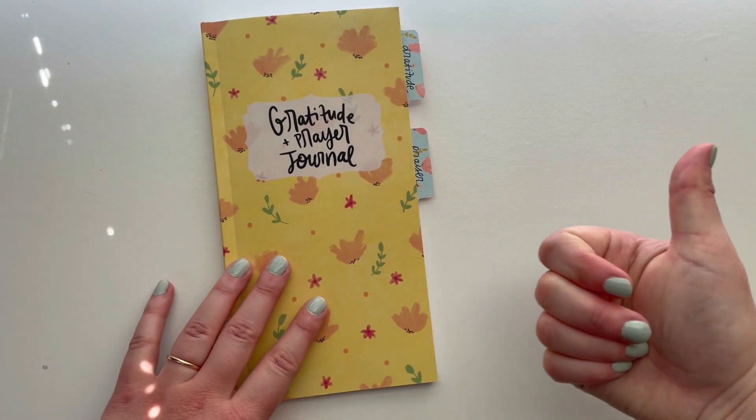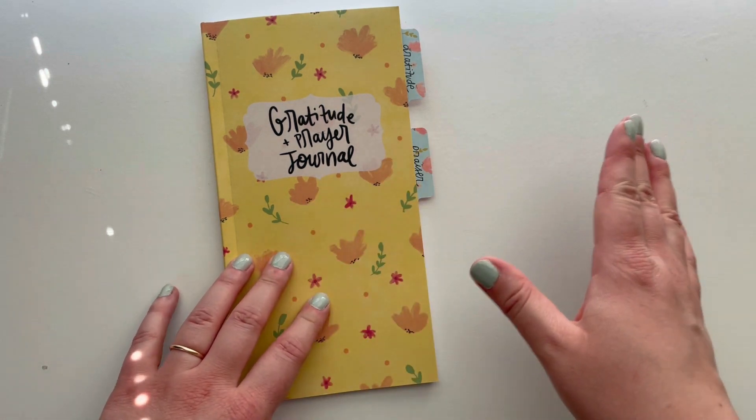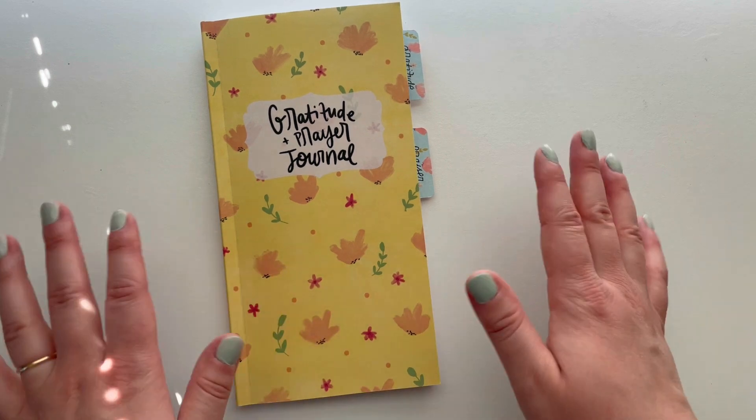So be sure to give this video a big thumbs up, don't forget to hit the subscribe button and the bell notification so you don't miss out on any Creative Faith videos, and I will see you next time. Bye!